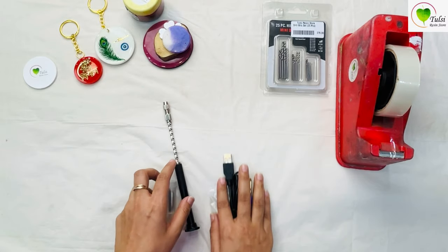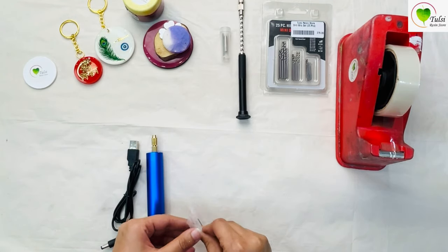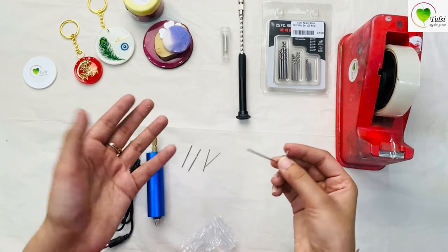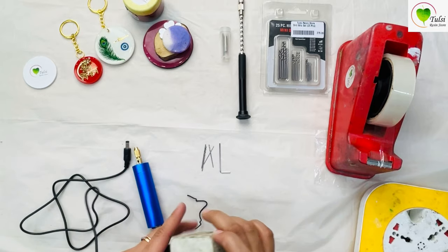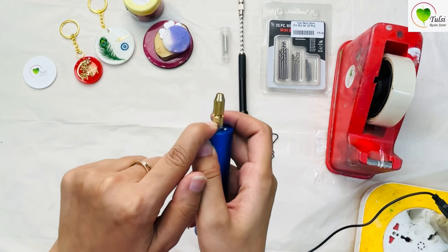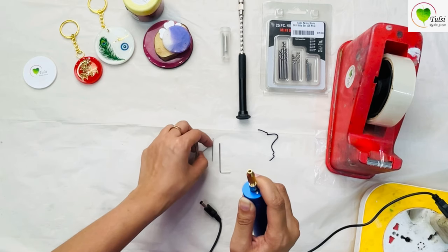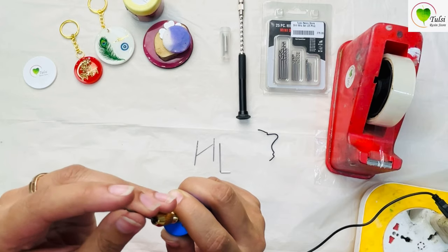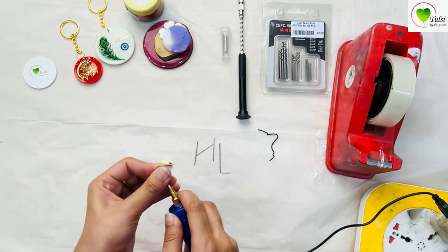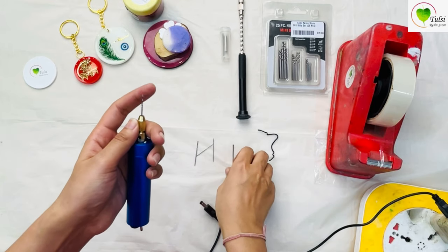Moving forward, the next option is the electric drill. With it you get a charger, a wire, a driller, and again four bits. You also get an Allen key. Moving forward with fixing bits — first connect the wire with an adapter. Simply hold the nozzle down with your finger and rotate it to open. We'll fix the thickest bit here. You can simply remove the existing bit and replace it.